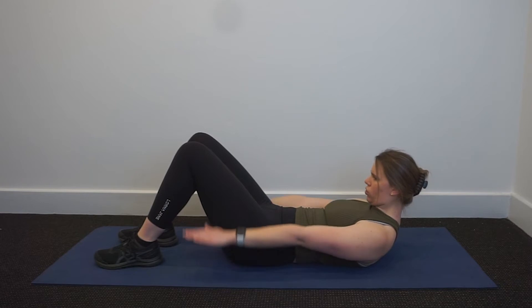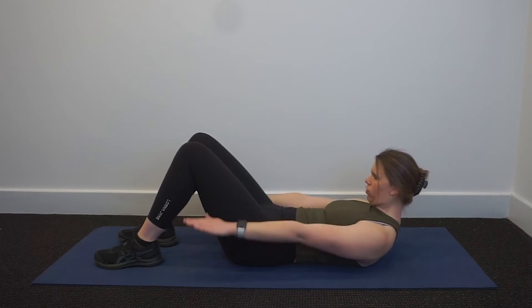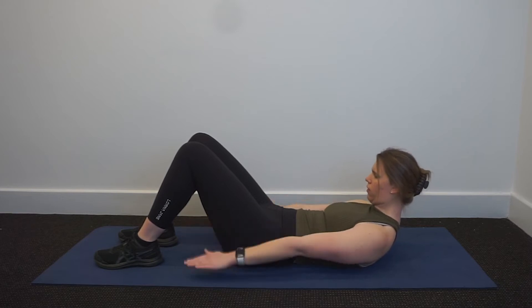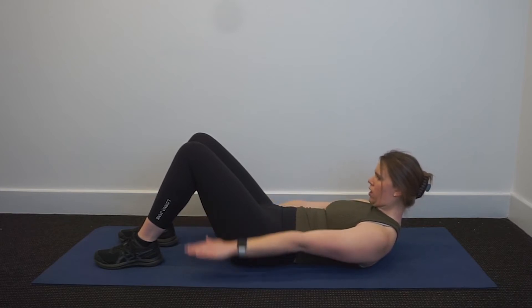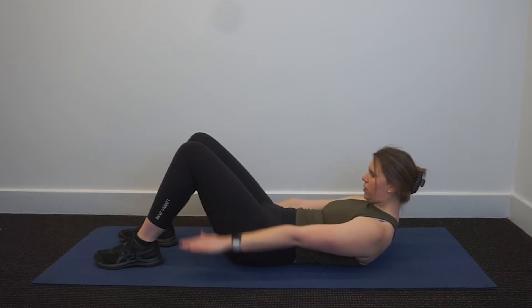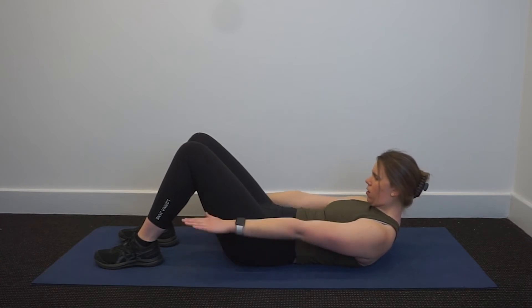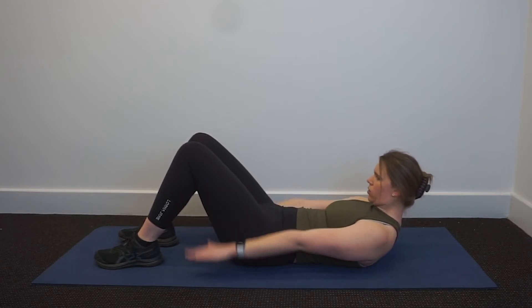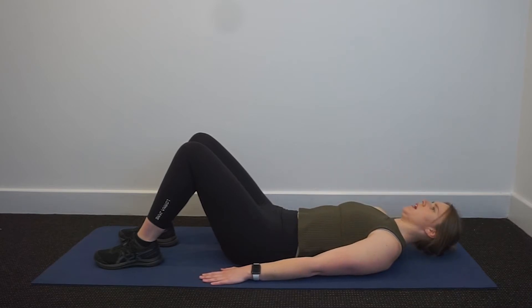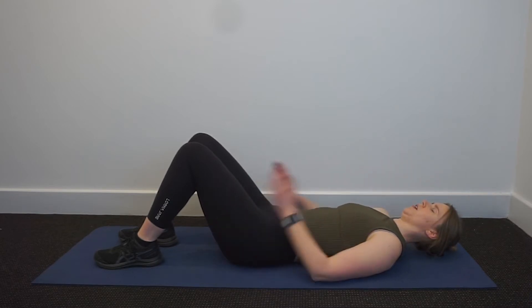Five, four, three, two, one — two, three, four, five. Four, three, two, one — two, three, four, five. Keep that breath — in for five, out for five. Keep going, working hard. Rest the arms down, lower the head back down. Massage the abs if you need. If you're working hard — all right.